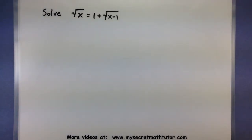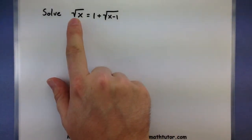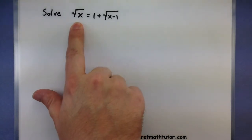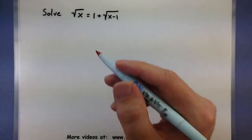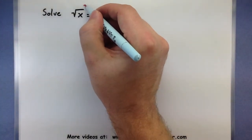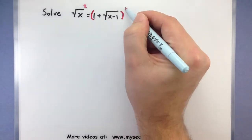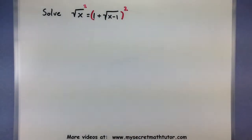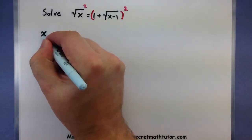We want to solve: the square root of x equals 1 plus the square root of x minus 1. In the first step, I want to isolate one of these roots — and it looks like it's already done, since this root is the only thing on the left side. So to get rid of that root, I'll square both sides. We'll square everything on the left side and put a pair of parentheses and square everything on the right side. On the left, squaring the square root leaves you with just x.